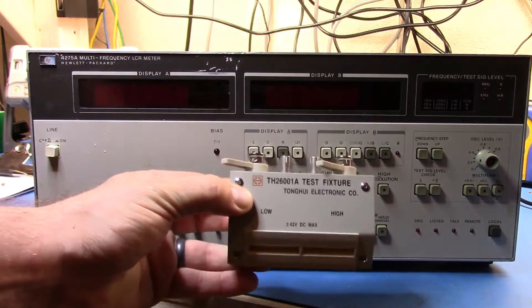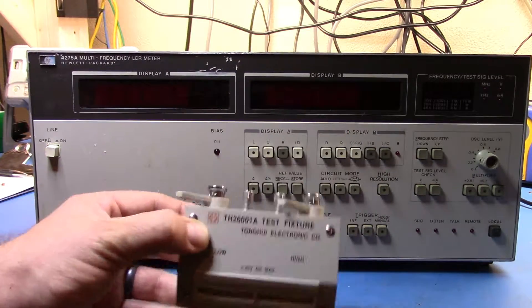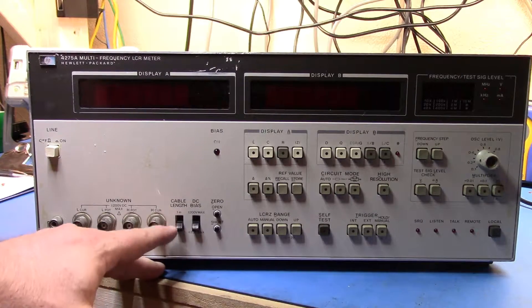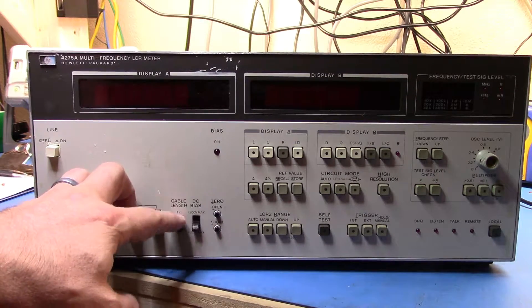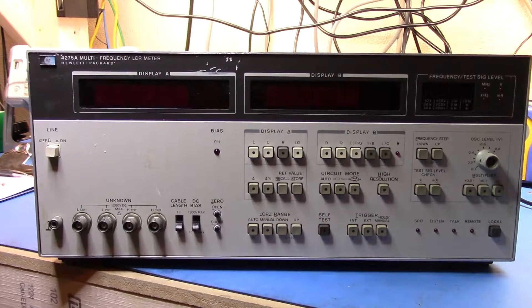You can have components mounted directly on here, like this little test fixture that I bought — and this is the reason I haven't done the video sooner, I was waiting until this arrived. This test fixture will mount on there, or you can have them with BNC cabling and run them remotely. The basic test fixture comes with up to a meter of cable.